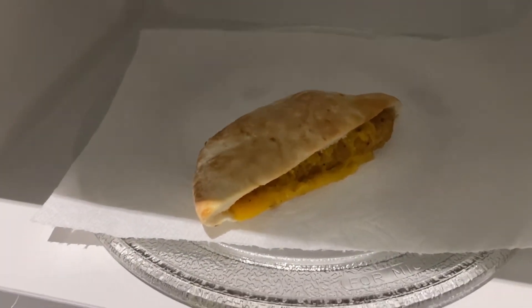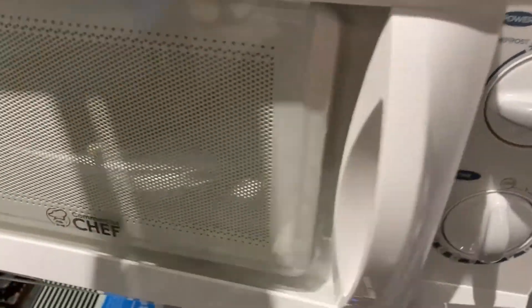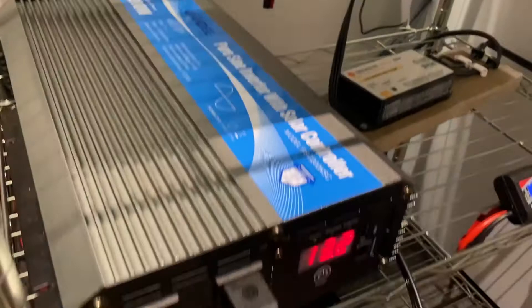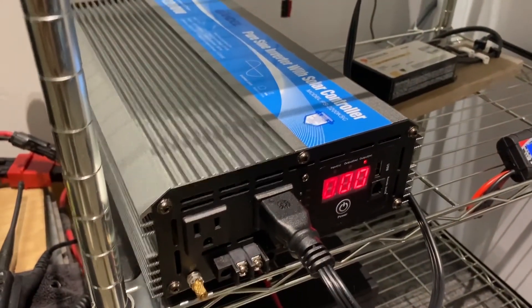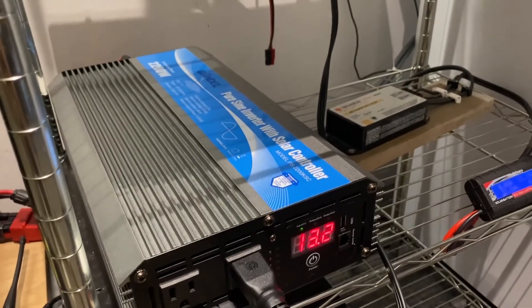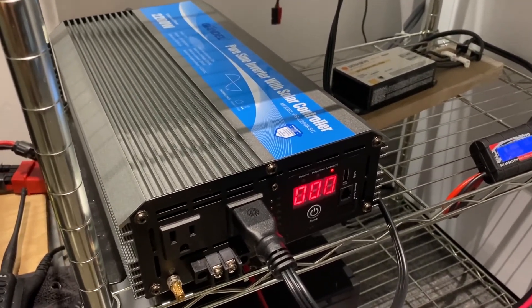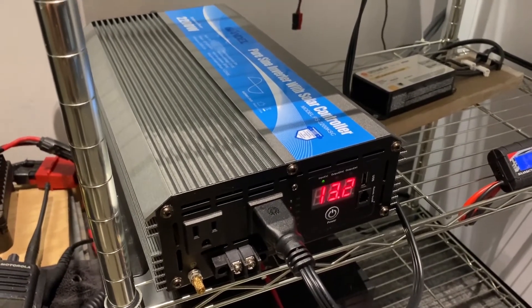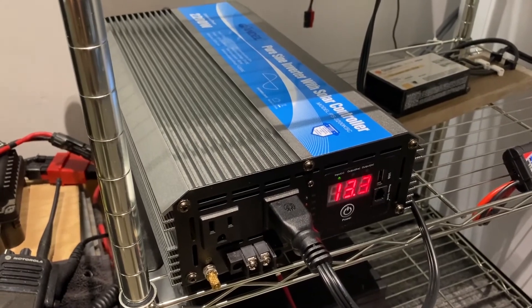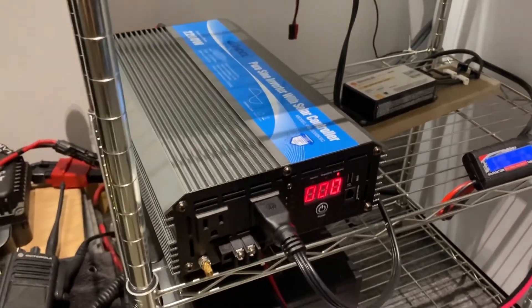So I guess this was a successful test for the little solar system off the battery and the 2200 watt inverter. That was my first real test for running a microwave off of an SOK 100 amp hour lithium battery in my 2200 watt inverter. Successful test.